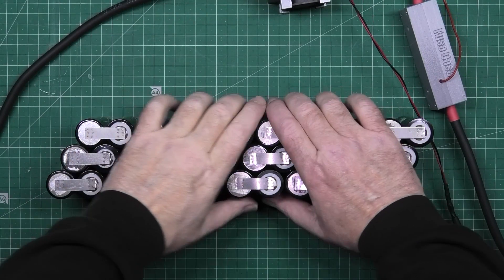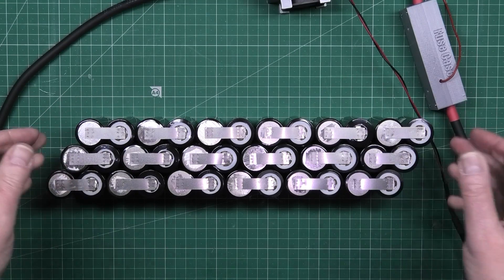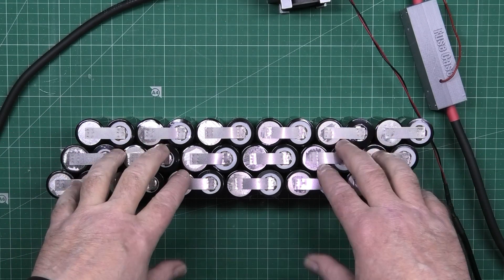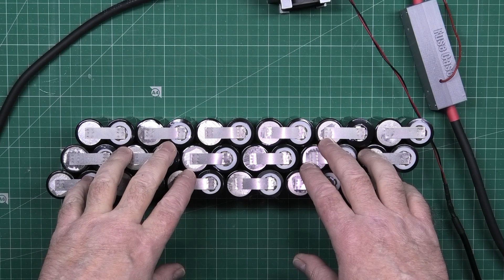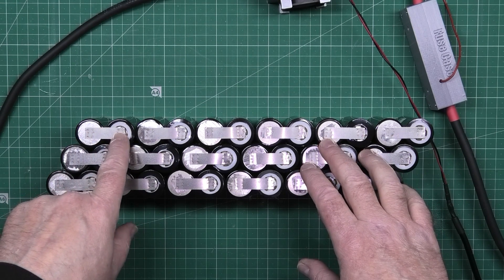That's one side — the series connections are done on one side. What you've got to be careful with now is that this is now live and dangerous. I've done the negative to there, to the positive there.